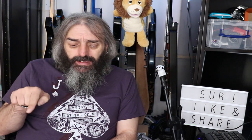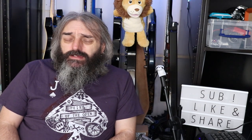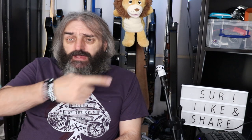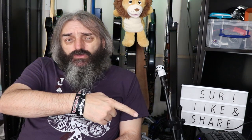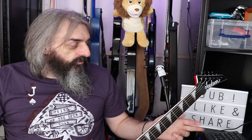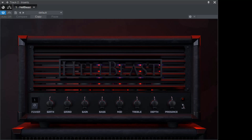I'll put a link in the video description to their Facebook group so you can check it out from there. Before we go into the sim itself, please subscribe and hit that bell for notifications. The signal path for this is a Jackson King V going into my PreSonus AudioBox i2, and I'm going into Studio One.